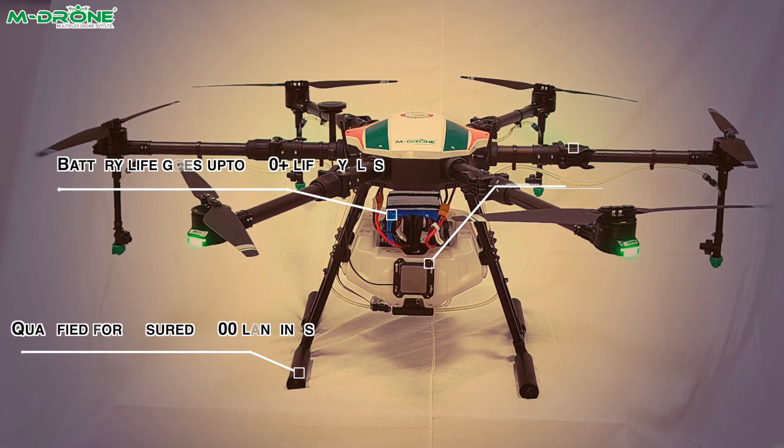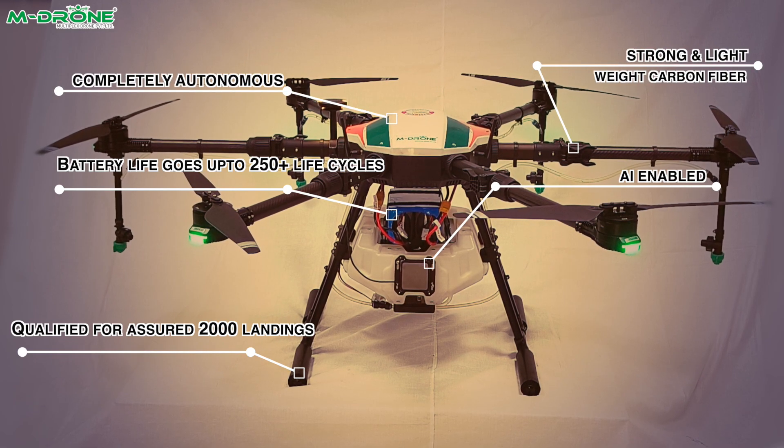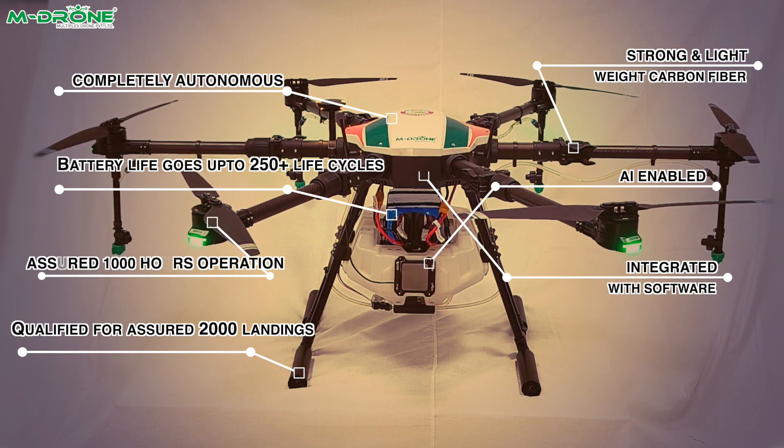The MD10H drone is a DGCA type-certified small class agricultural spraying drone. It comes with a 16 Ah battery capacity and is capable of spraying two acres on a single charge.